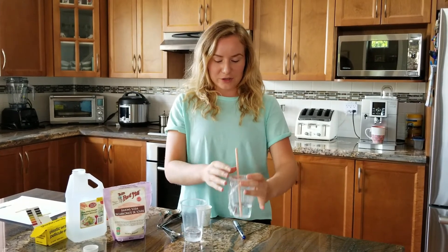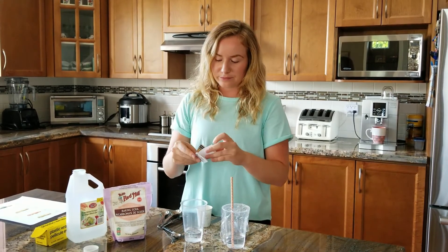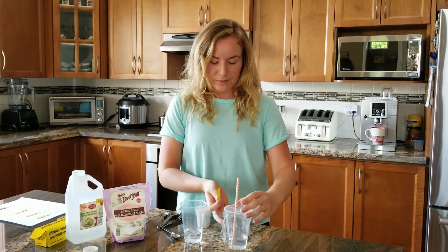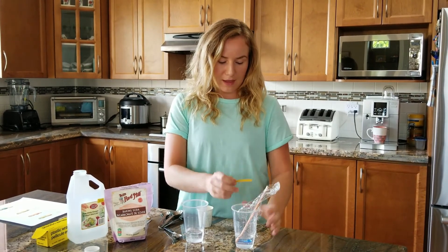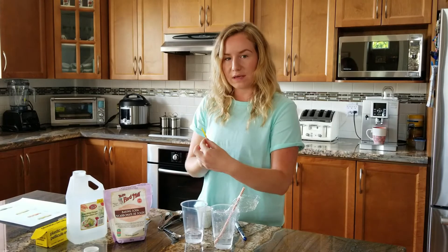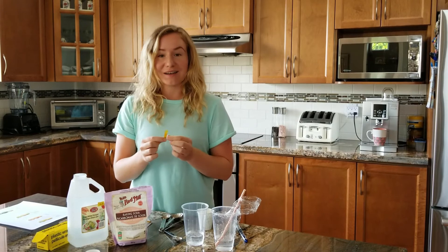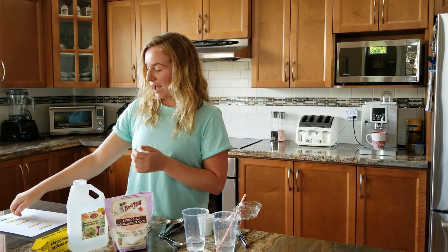All right, so that should do it. Go ahead and grab another pH strip, get rid of the plastic wrap, and dip it into that water. Definitely more of that yellowy color we saw for the experiment water last time. It does still produce the same effect as our vinegar and baking soda, because of how we release CO2 when we exhale.